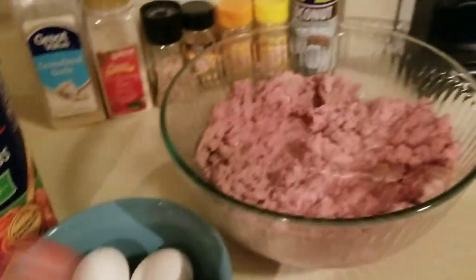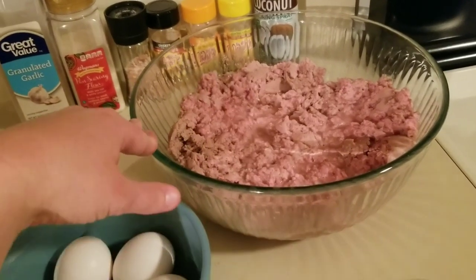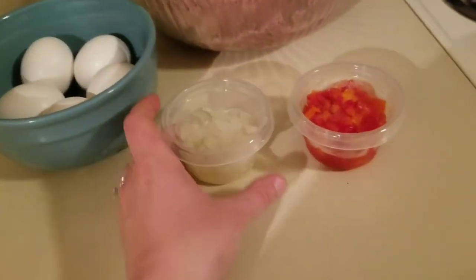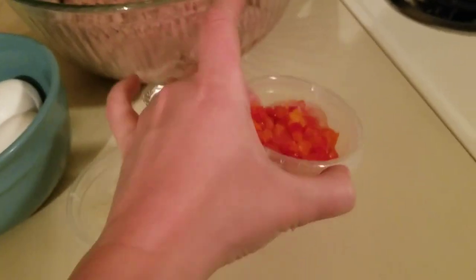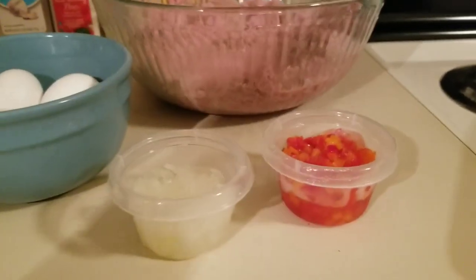I've been told that's a lot of eggs. Here is the ground turkey — it's three pounds, all thawed and ready. And here is some frozen onion from the dumpster and some frozen peppers from the dumpster. I put them in these little containers so that they're ready for individual meals I'm going to be making.